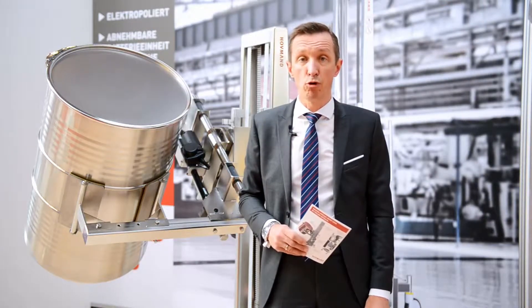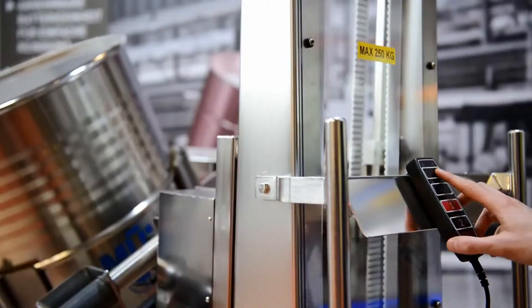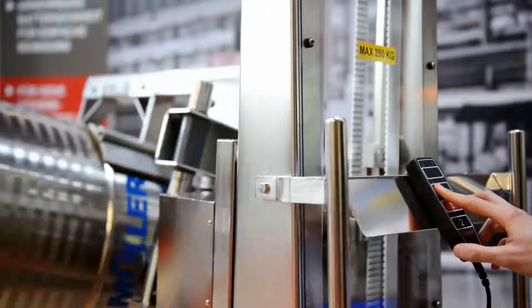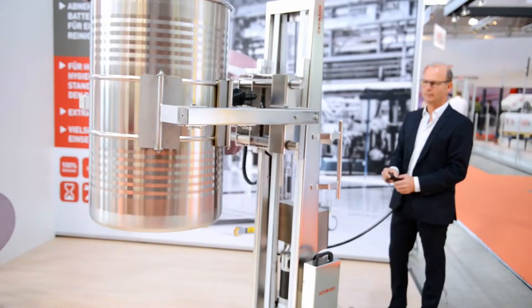With a lifter, you actually improve health and safety. You don't have to lift heavy items yourself, and you reduce the risk of injuries, especially back injuries. And on top of that, you also make your daily work much more efficient.